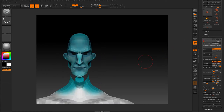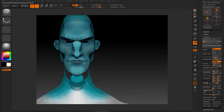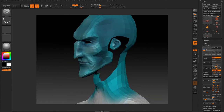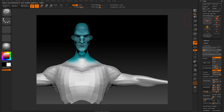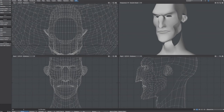Now I'm gonna lower the resolution of the model, and I'm gonna press a little button here called GoZ, which I've already linked to my program. The first time you run it, it links to the certain program you want to use, and I'm gonna press it, and then it jumps me back to LightWave.